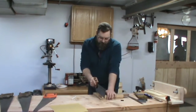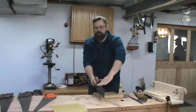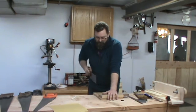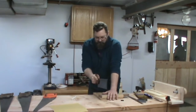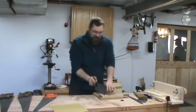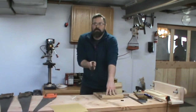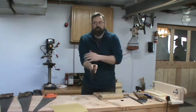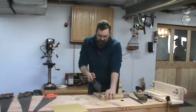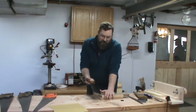I'm going to focus on keeping my shoulder, arm, and saw all in the same plane. My arm just goes back and forth and I position my body so I can make that cut straight. If you stand with the saw in the middle of your body, you're going to tire your arm out. It's easier to stand to the side and let the natural motion of your arm make the cut.